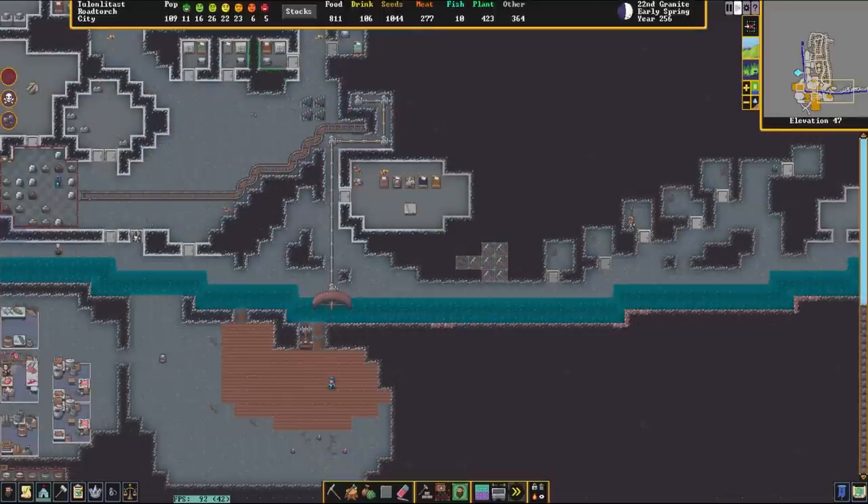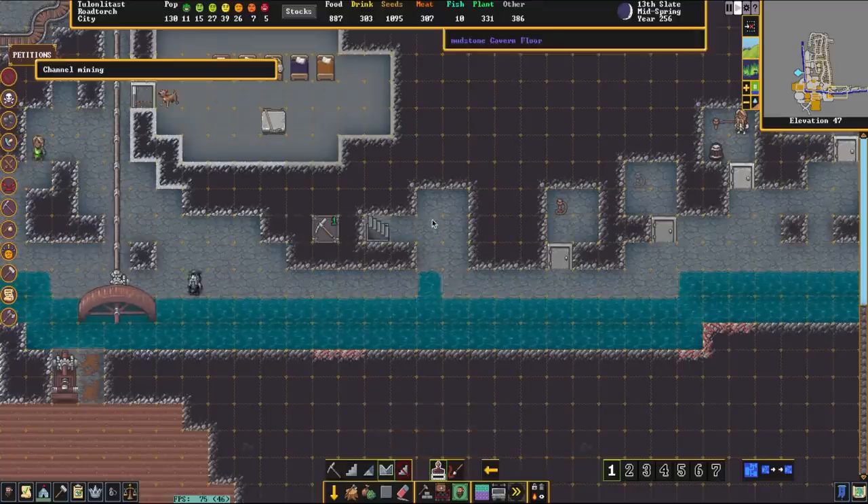We're going to be using water from this little creek that I dug myself, but in order for this to work you're going to have to either use a river or a stream. A brook won't work — if a dwarf can walk across it, it's too shallow.